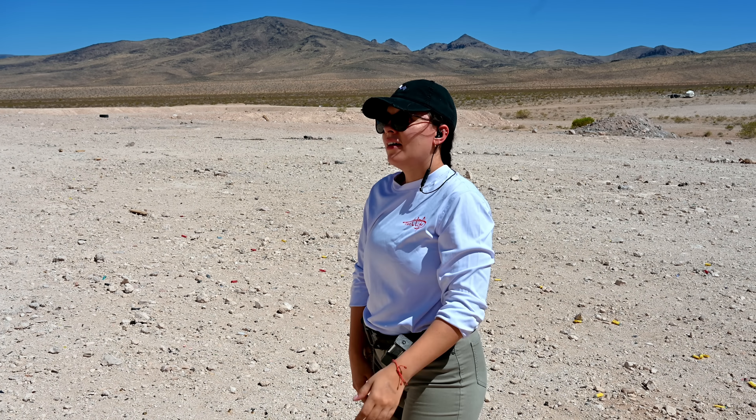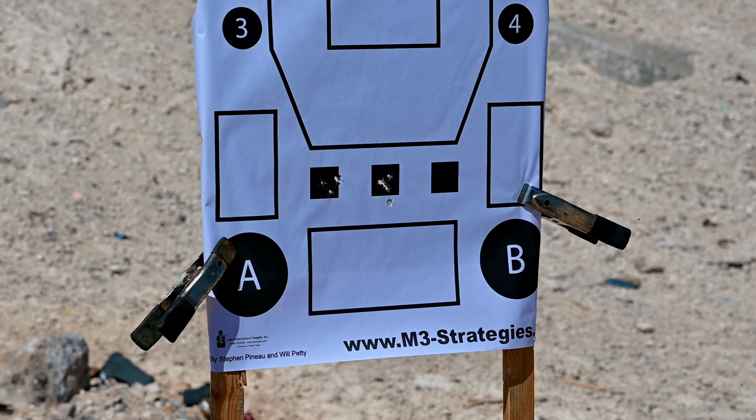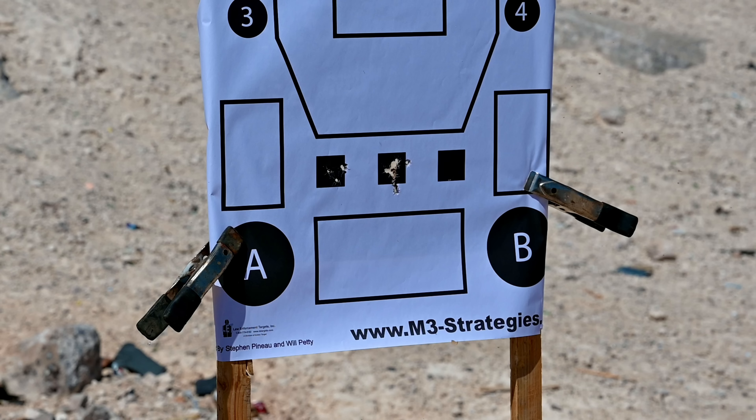I haven't even done a proper zero yet — I wanted to get the first rounds through the gun before we zero. But yeah, I'll take that all day long. I'm going to have Jade get up here and shoot it and we'll see what she thinks. Alright, we got Jade up now — she's going to try the C2 with the stackports from Vulcan Machine Works. Thoughts? A little trigger freeze. The trigger is a little bit different from what we've been shooting recently, but once I got the hang of it, it was really nice. The gun feels great — I'm liking it so far.